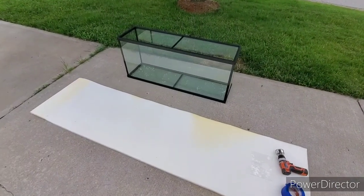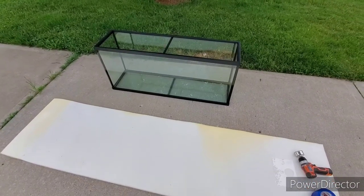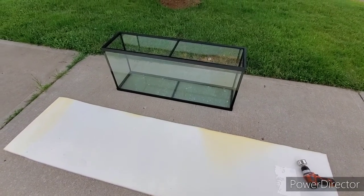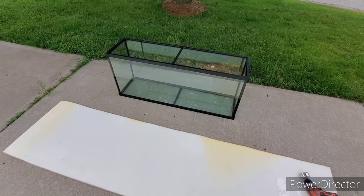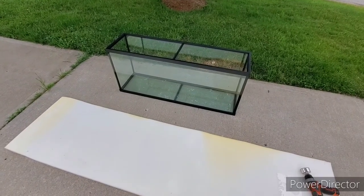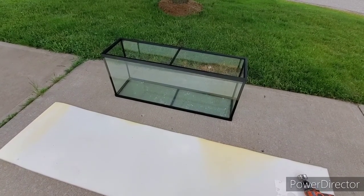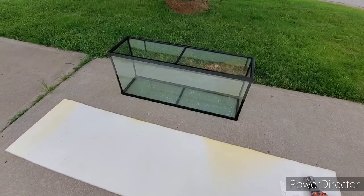This is the Top Fin 55-gallon glass aquarium. I looked all over the internet to see if this is tempered, because if it's tempered you cannot drill it for an overflow. We're setting this up as saltwater. The newest information I found was from around 2008, and if these tanks had shattered we would have had more recent information than that. We did all the tests to see if the glass is tempered.